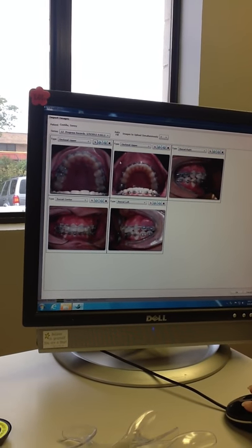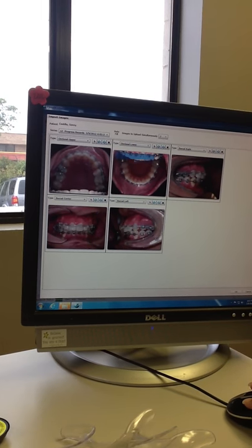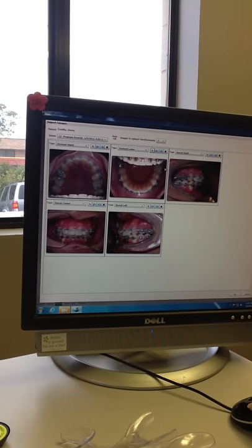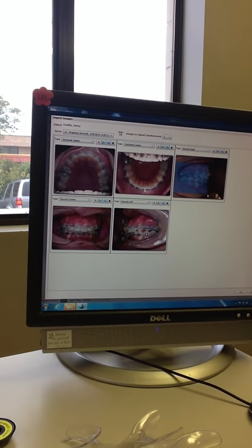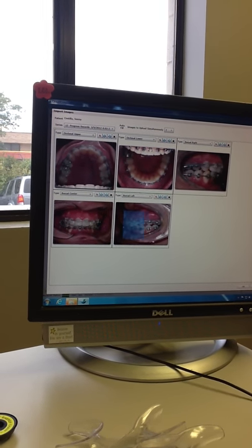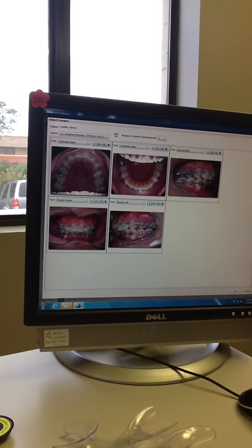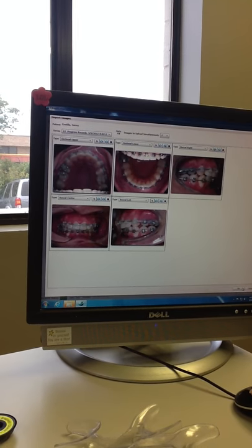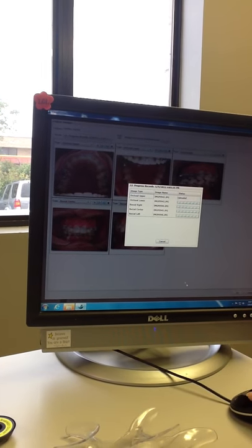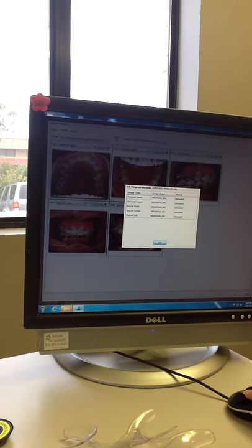She's going through the bracket. Notice how she's cropping it to where you can see all of the teeth and not much of the cheek. After they're all loaded, you can proceed.